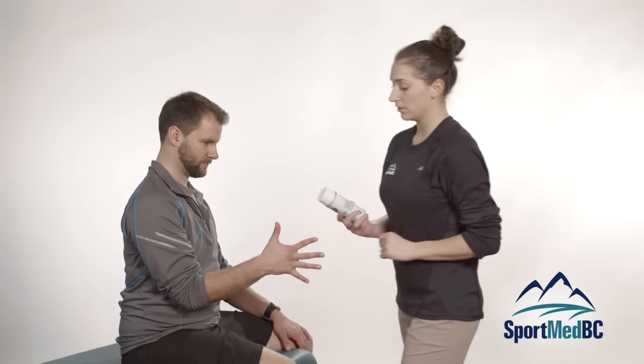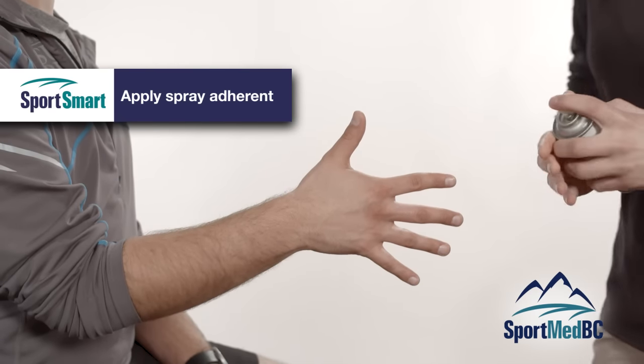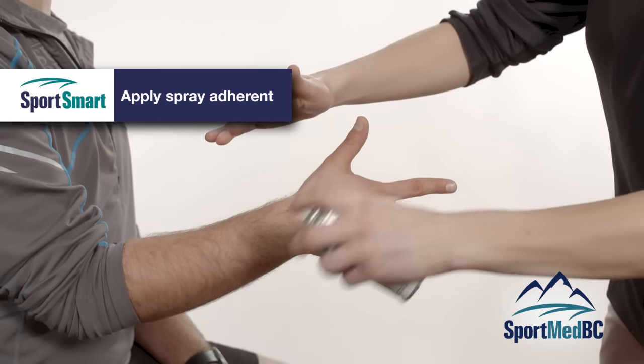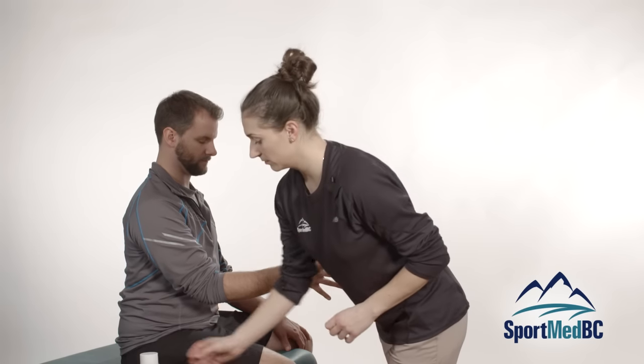The first thing you are going to use is the spray adhesive or the tough skin, in order to increase the contact of the tape on the skin. Make sure when you are spraying that you keep the spray away from the athlete's face. You don't need a very generous amount — just a little bit of a spray.